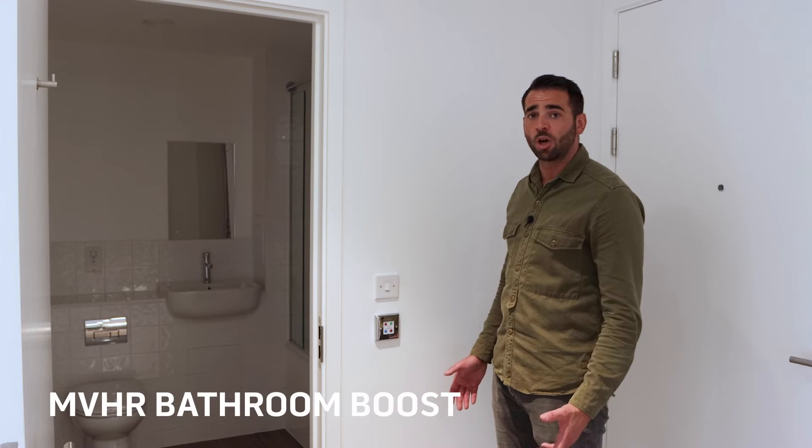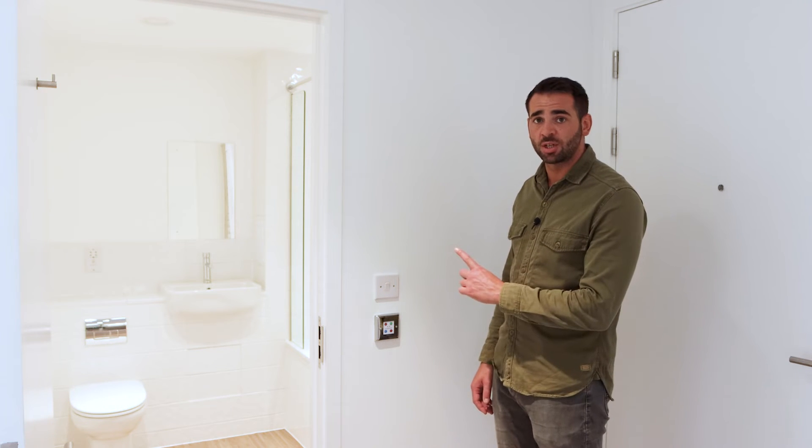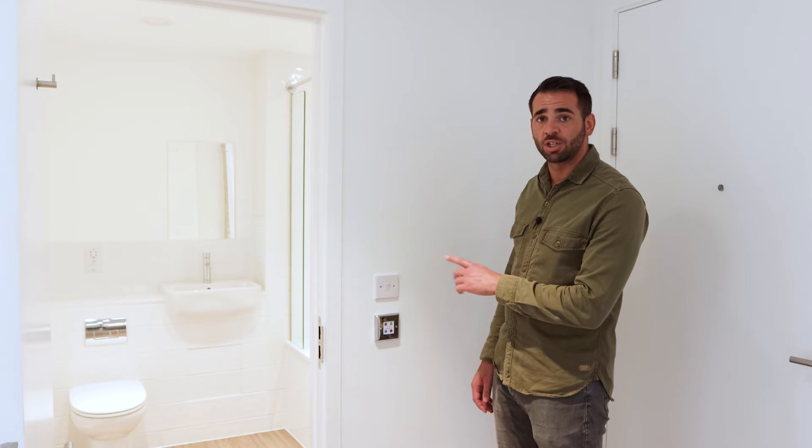To control the NVHR boost, you simply turn on the light. You'll hear a fan speed change, and it will continue until you exit the bathroom and then be on for another five minutes. You'll then hear the fan speed decrease back into normal mode.